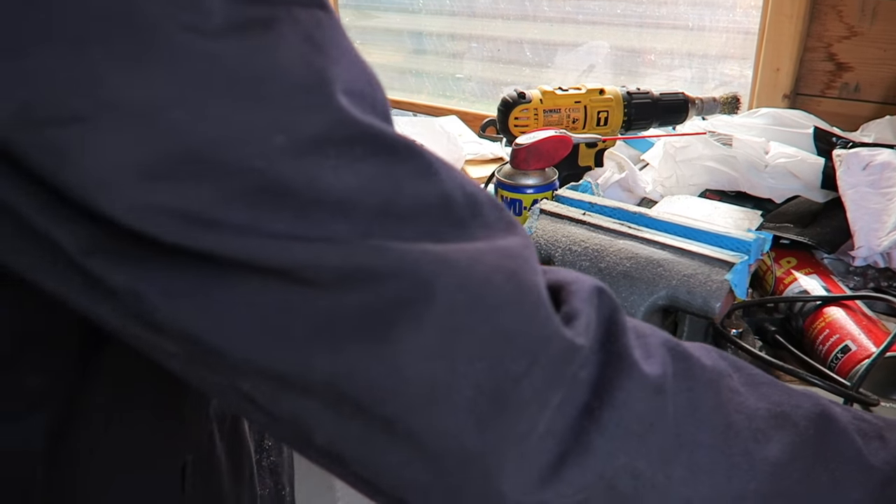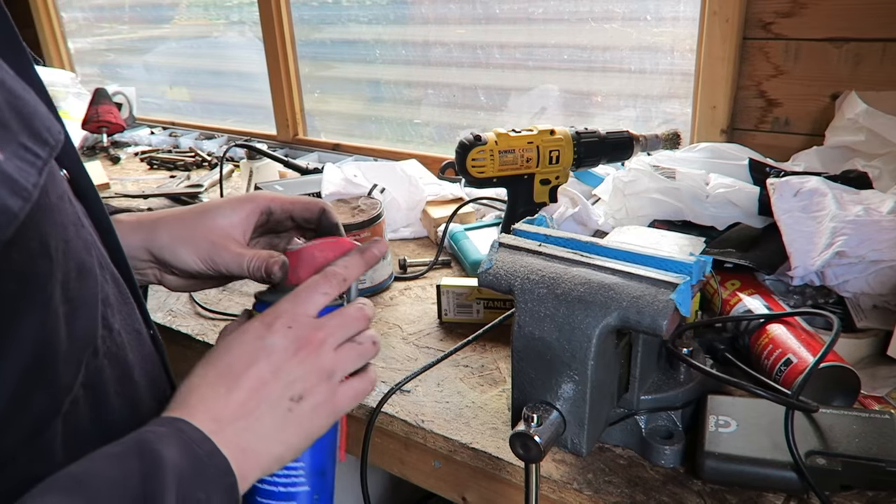Back in the shed — just cleaning bits up. You've got to clean the bits up because it's got to be clean — OCD moment. What's that in the background? It's blurry but...